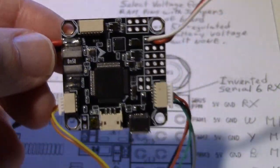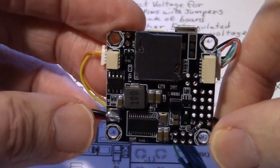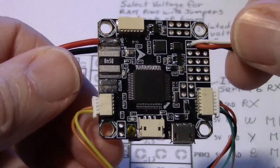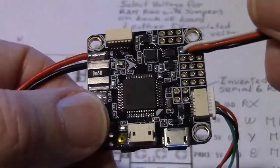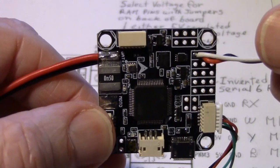So that about covers it. If I got anything wrong or if you've got any questions, just leave them under the video. I just wanted to get some of this out to avoid confusion on this V2.1 Omnibus F4 Pro — it's just a little bit different animal. Thanks for watching.